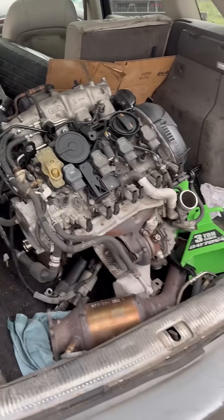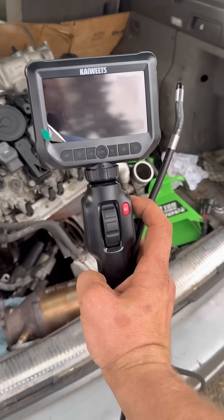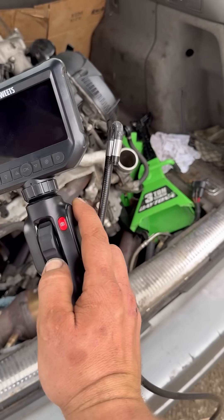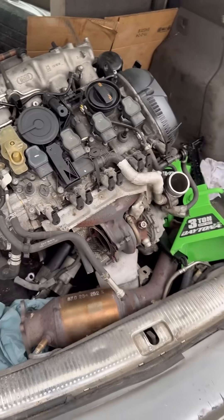I just picked up this Facebook Marketplace motor. I was told it's got no compression on cylinder number three — it's a gamble. Naptown Tuner here.